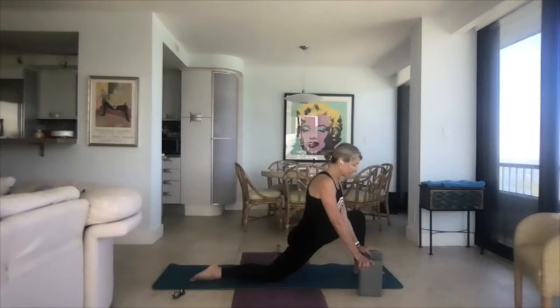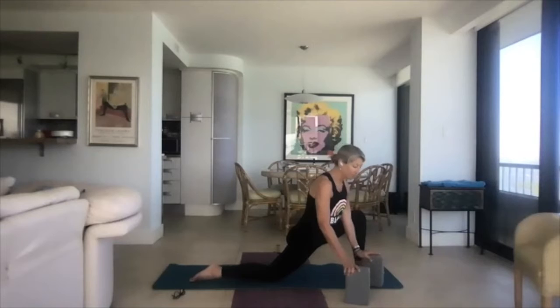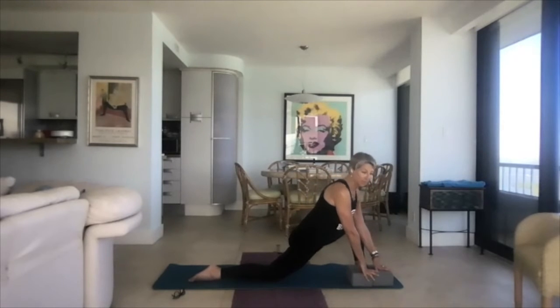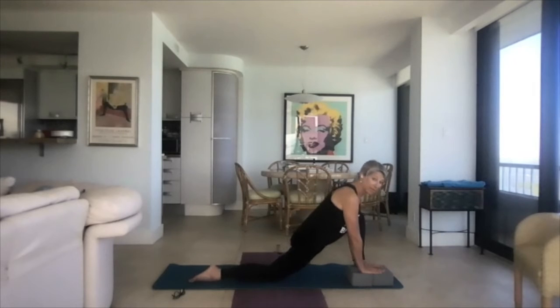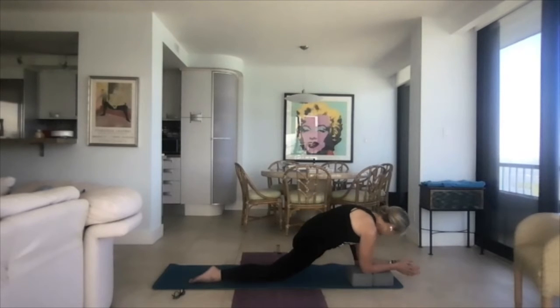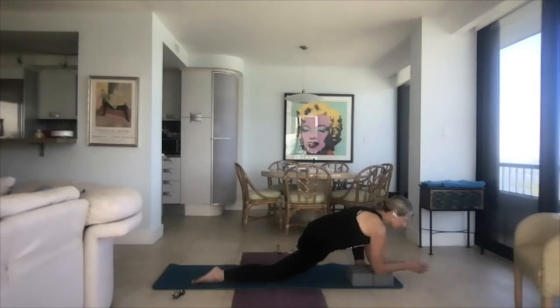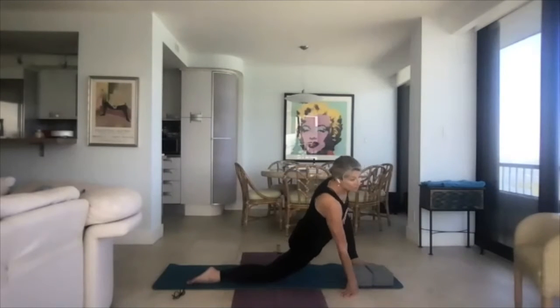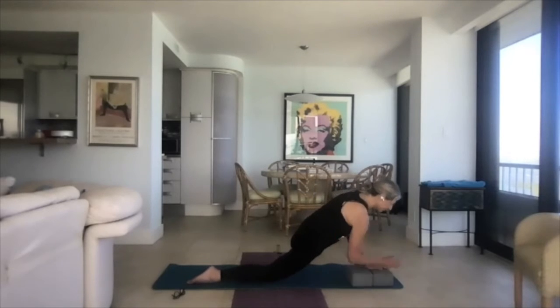You might want to bring blocks to the inside of the front leg at whatever level you need. Props are wisdom, not weakness. We're going to come into lizard — lizard is both hands to the inside of the front leg, or come down onto your forearms. If you're down here, make sure your spine is long, get a little long in the torso. Let your front leg go onto the pinky toe side of the foot and the knee go away from you. Then bring it back towards the body and let it hug your shoulder. Breathe.